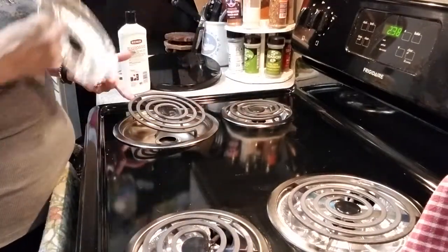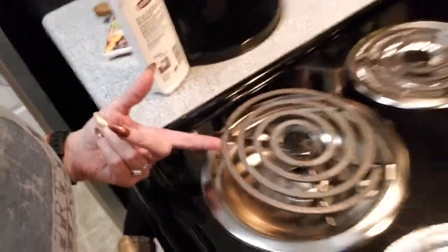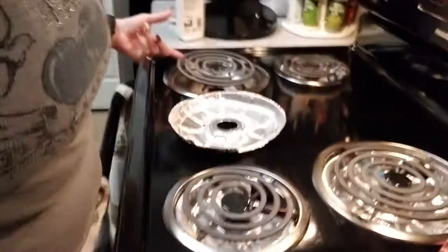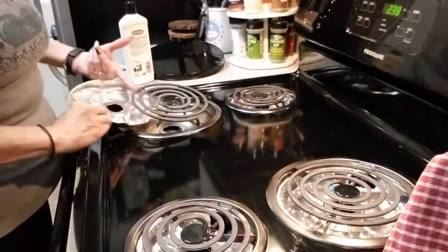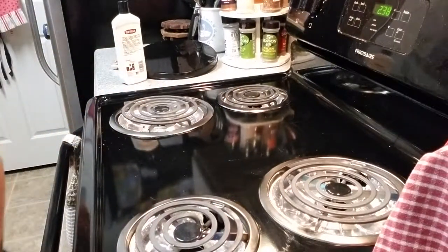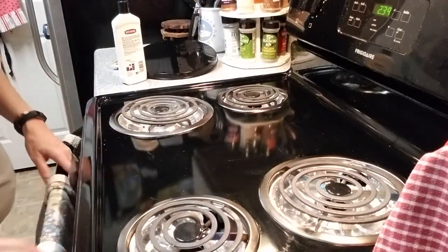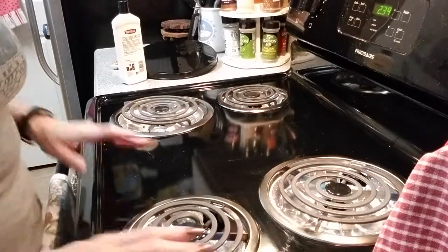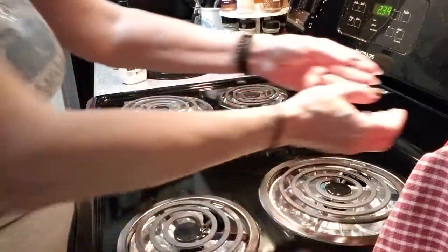My stove is over two years old. I use my stove all the time, but you can't tell it because I take care of it. Buy drip pans if you're renting. Buy foil pan liners. Use Windex in between — works really well.